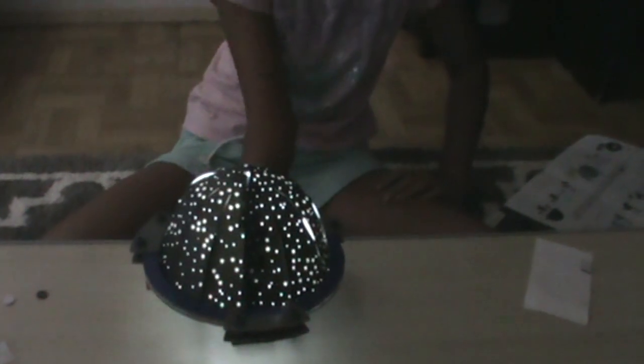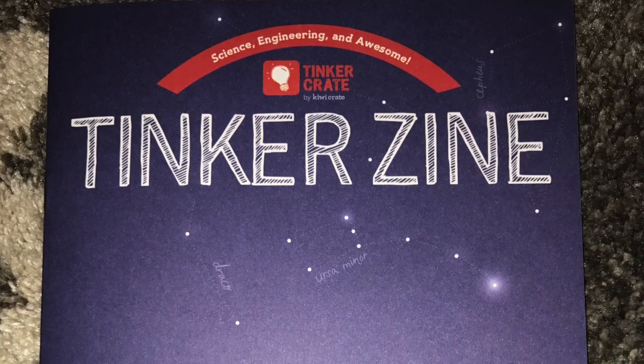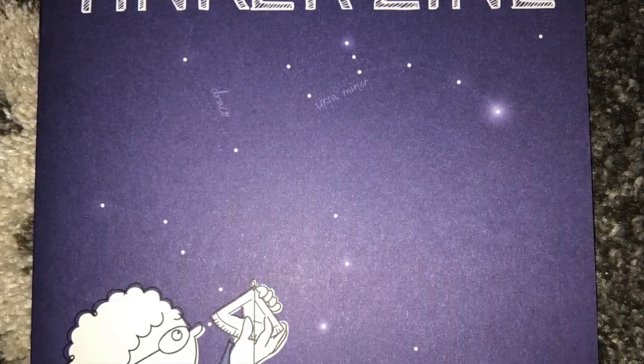I've closed all our curtains and turned off the lights. Now it's time to make it glow. Let's see — this was really bright earlier, hopefully it still doesn't... ooh, cool!